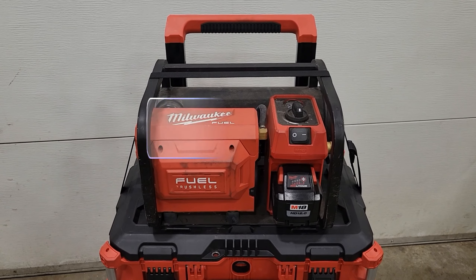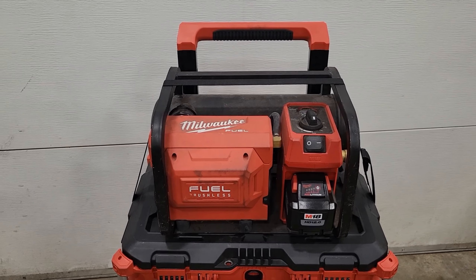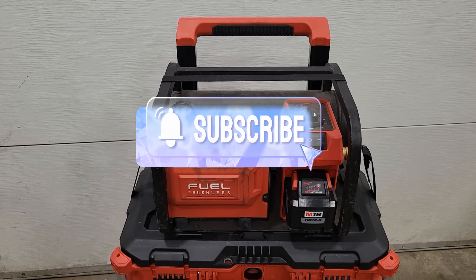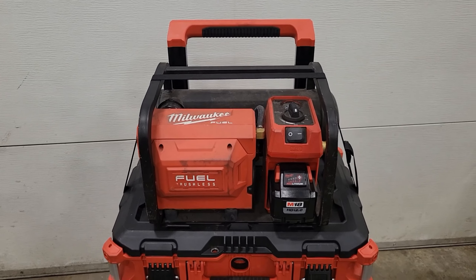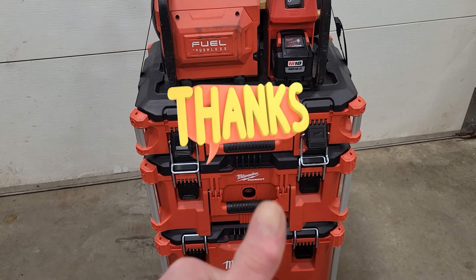If you liked this video, hit that like button. If you want to see more, hit the subscribe button and notification bell so you get notified when new videos come out. That's it for tonight everybody — have a good night and thanks for watching.